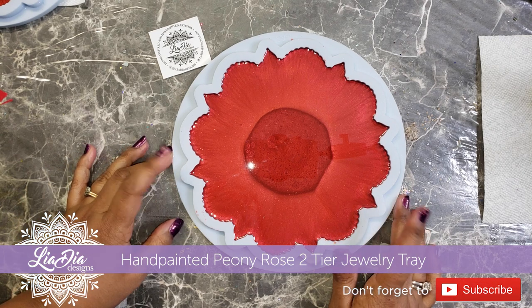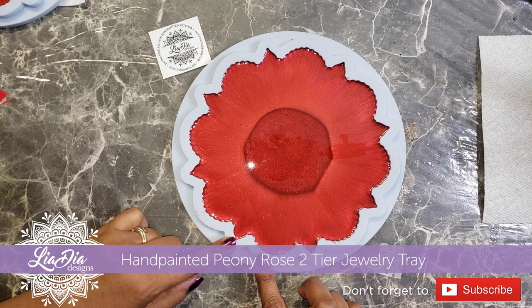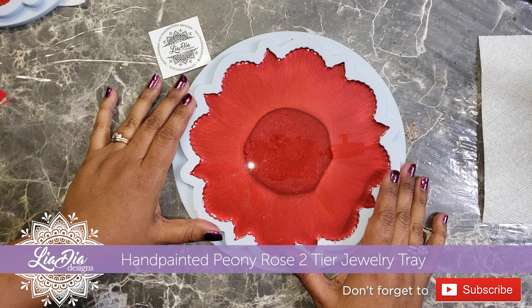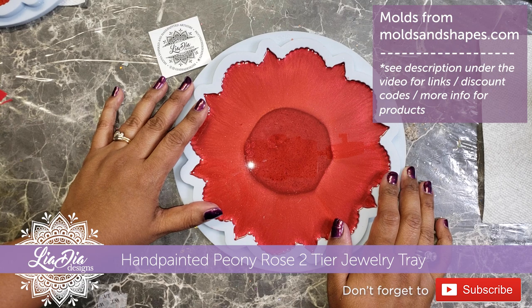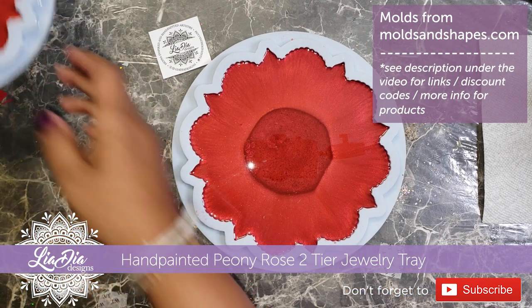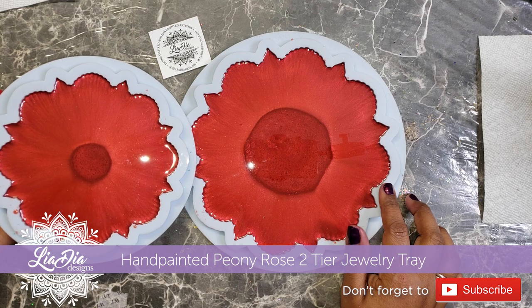Hey guys, it's Nadia from The Idea Designs and I'm back with another tutorial. Today we're going to be making a two-tiered stand using these beautiful molds from Molds and Shapes. I have this 8-inch mold here as well as a smaller one which I believe is about six inches, and we're going to be making that two-tier stand with that.